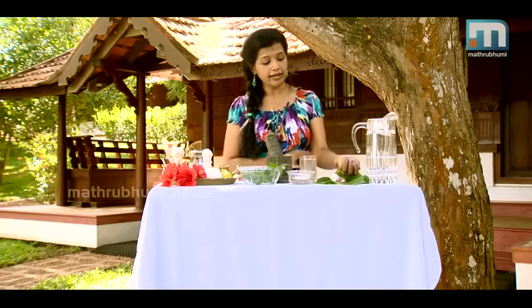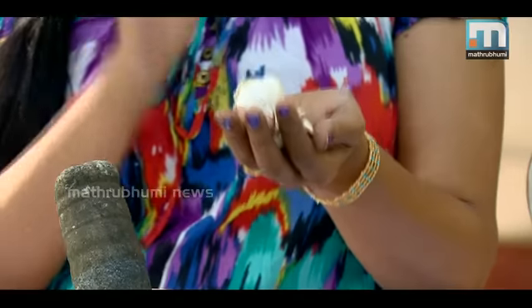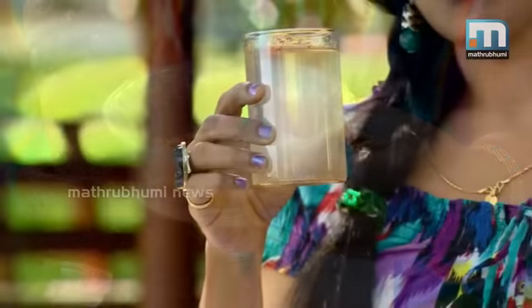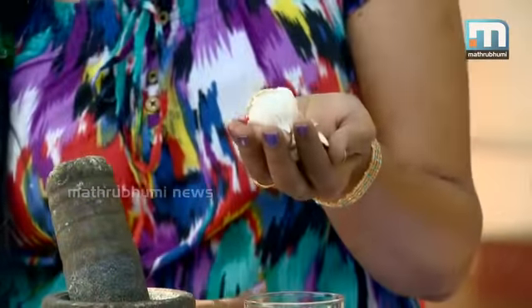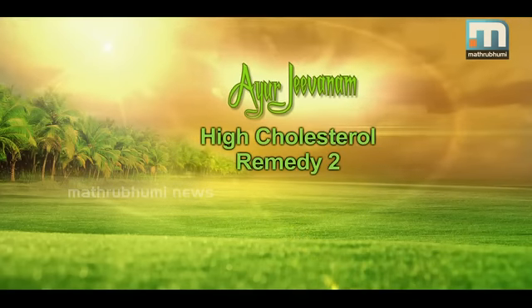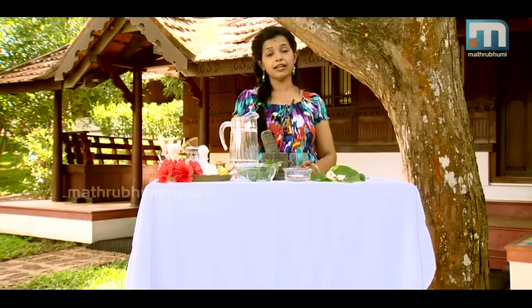The remedy includes a lot of vegetables. I am very proud of the Ayurveda Shastra and its approach to cholesterol.